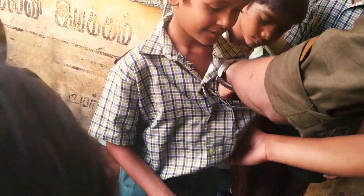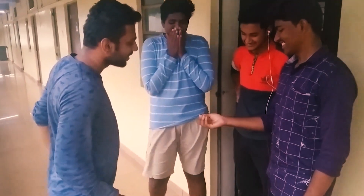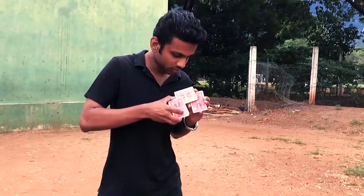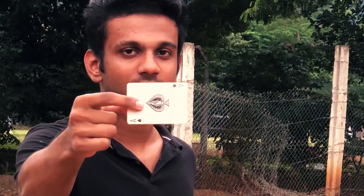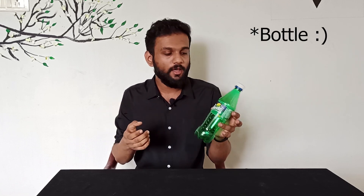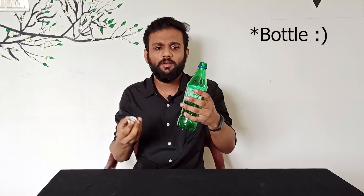You can see the length of the video. So let's start. Guys, this is for me — I have a soft drink. Now I don't have a soft drink. Okay.